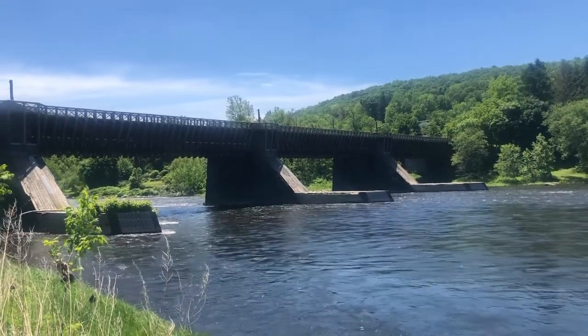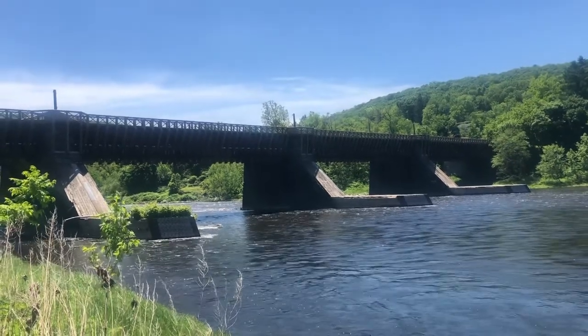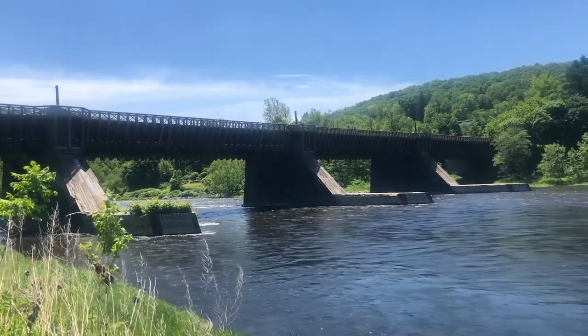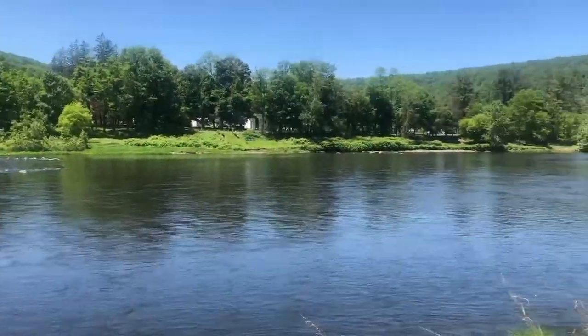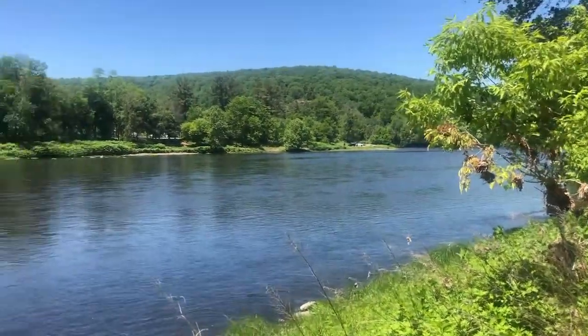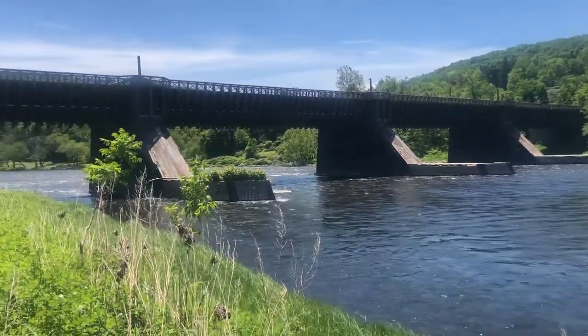So this is Roebling's Delaware Aqueduct, which used to carry the Delaware and Hudson Canal across the Delaware River. This here is the Delaware River. This is upstream and we're facing downstream, so we're facing south.